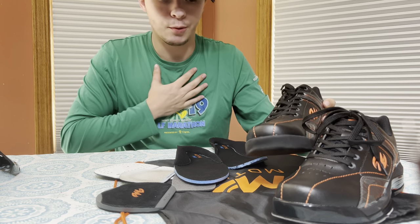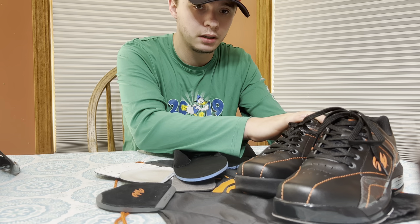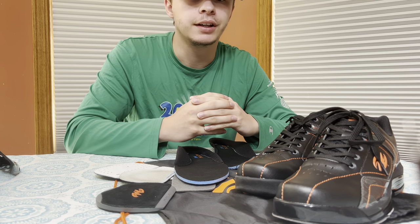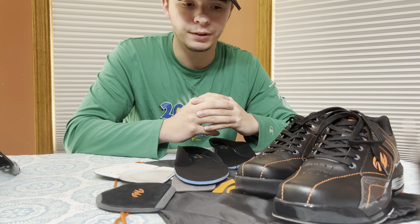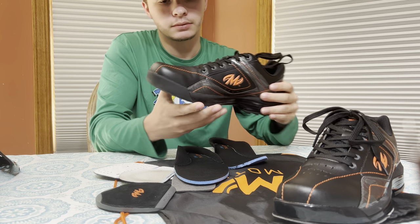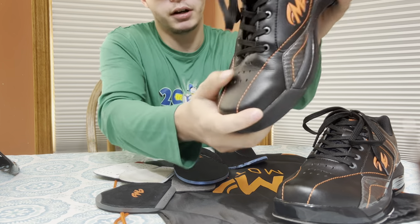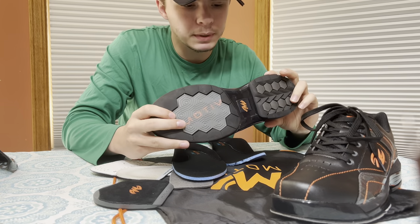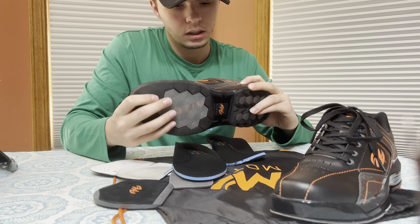I wear a size 7.5 shoe. They only make sizes 8 to about 13 or 14, and they don't make any women's size shoes, which I do not agree with — they're missing a huge market, not only for women but also for people with smaller feet like myself. As for durability, I don't really know how long they're going to last because right through the upper you get creases all throughout.